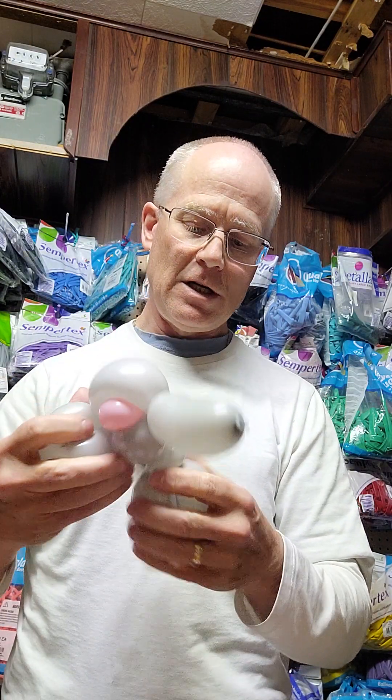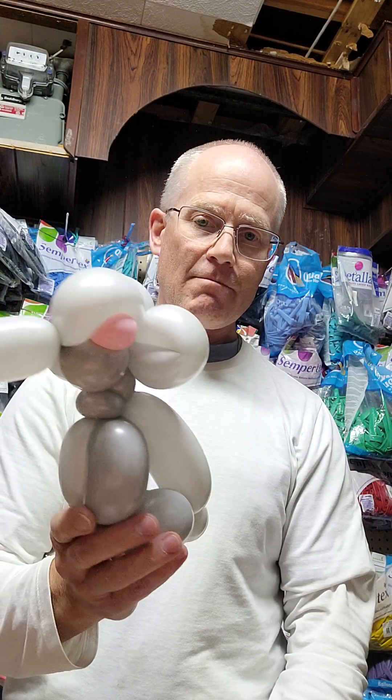With this one I definitely like to twist the legs around each other. So that is our one-and-a-bit balloon elephant. To be honest, I don't know if I'll use this much — I was just playing with elephants and this kind of came up. Anyway, there it is! Thank you very much, have a wonderful day, bye for now.